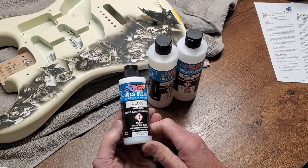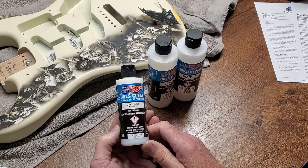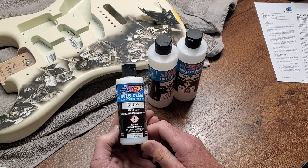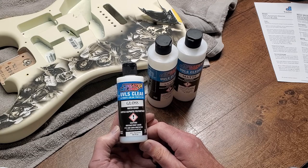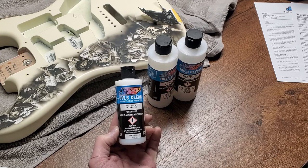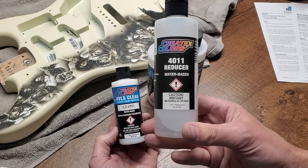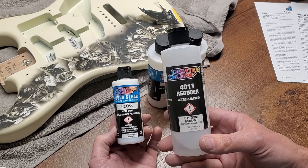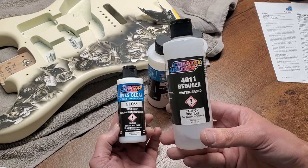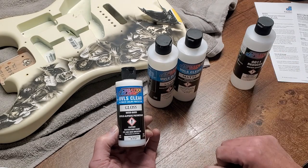If you want a matte finish choose the matte, satin for satin, and gloss for glossy — that's the only difference. The gloss gets the most use for me across the board. It has excellent adhesion and it's a great all-around additive. You'd use it when you want to add transparency to the paint without changing viscosity. It actually has slightly heavier viscosity than most paints, so it adds a little body. Importantly, it makes the paint more transparent without reducing its ability to stick.